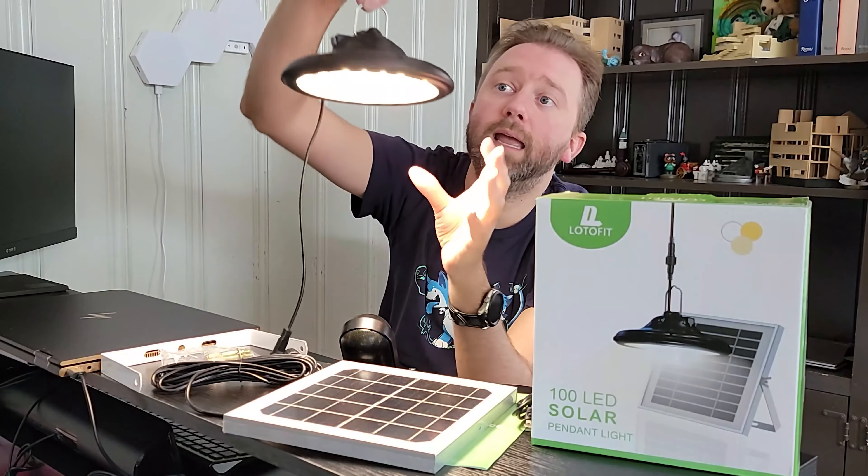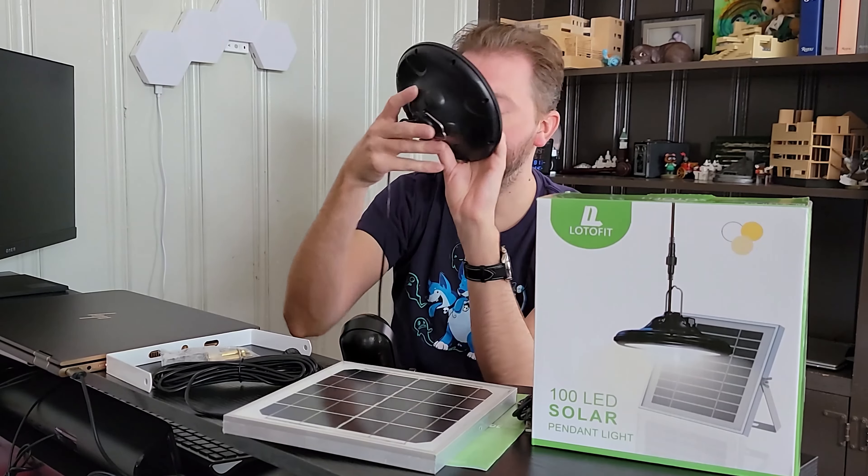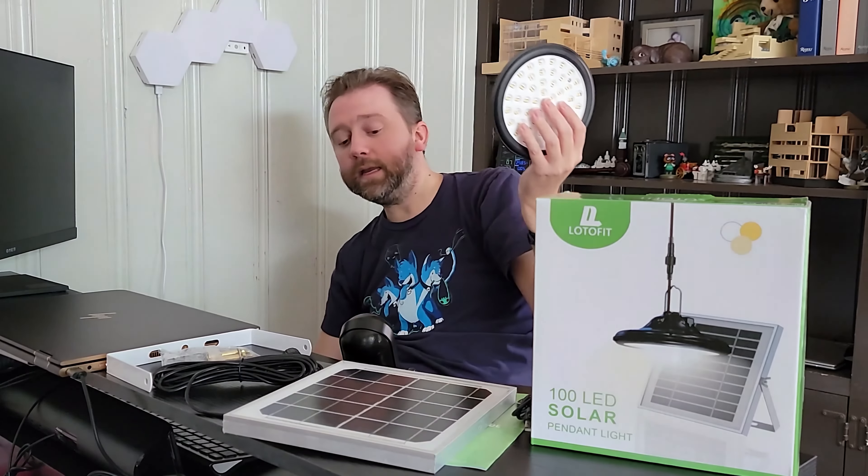This is the box it's going to come in once you order it. Once you open it up, you're going to get a bunch of parts and pieces. First off, you're going to get a little user manual instruction guide. You are also going to get a USB to USB Type-C charging cable.